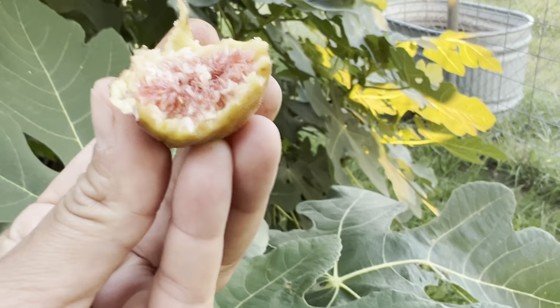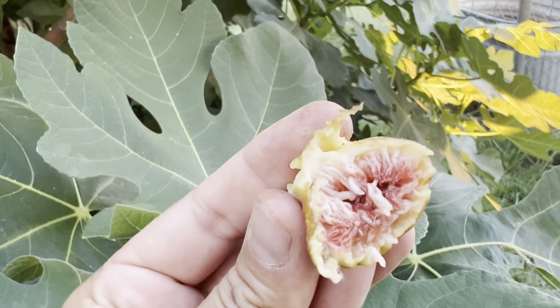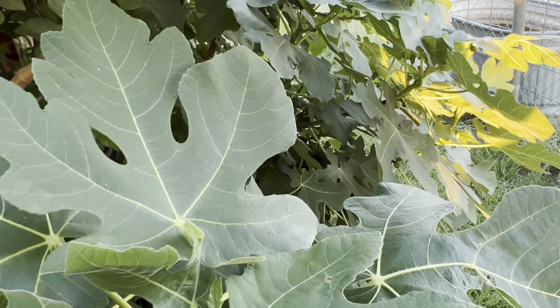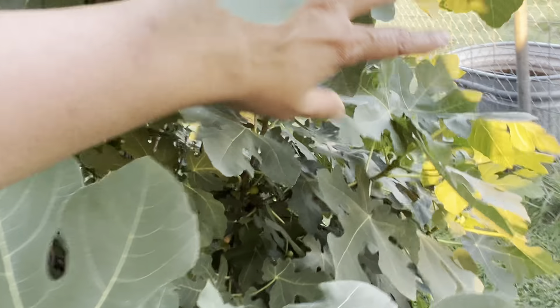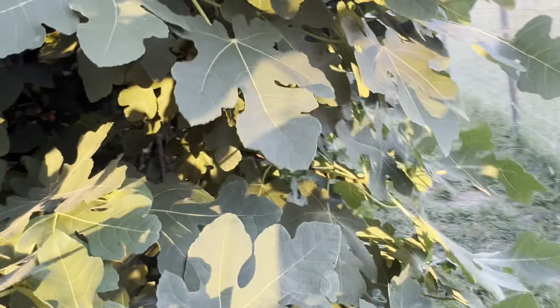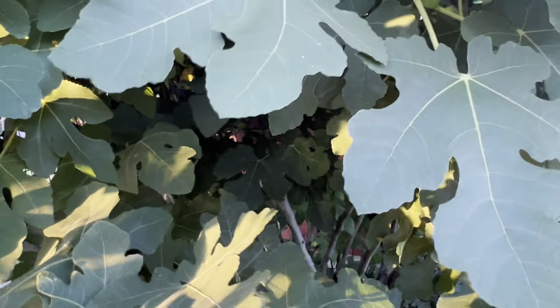Hmm, it is super sweet — this is really good. Really good. So soft and so delicious.